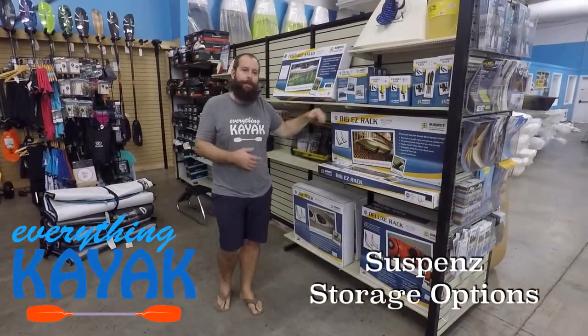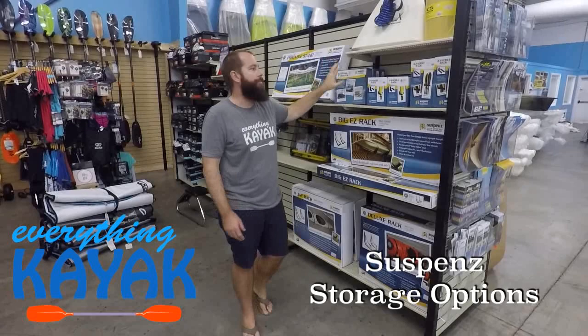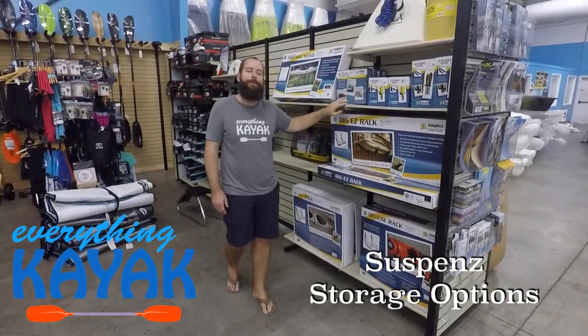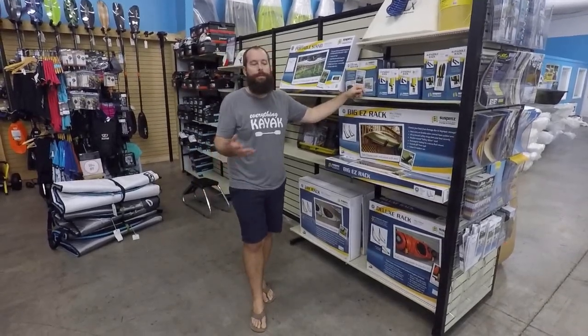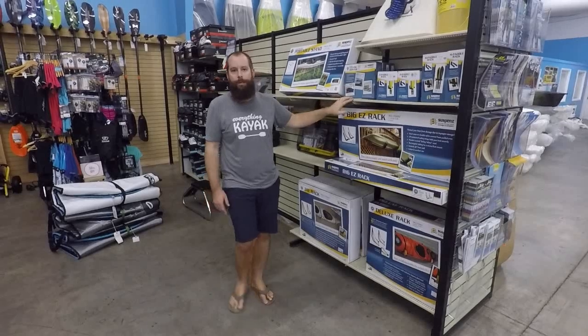Hey guys, I'm Edward with Everything Kayak. Today we're going to be talking about some storage options from Suspenz. If you want to check out any of the items that we're going to cover today, check out the link in the description. That'll shoot you over to the website and give you the availability to dig into any of these products.